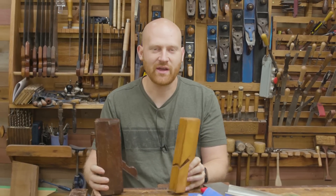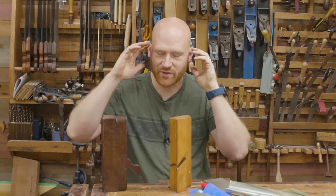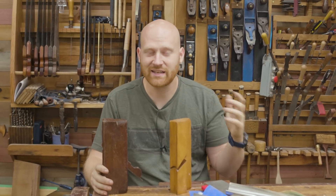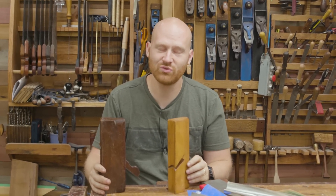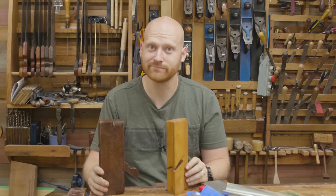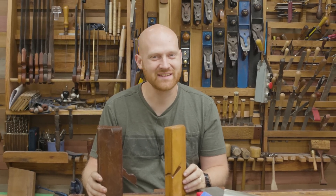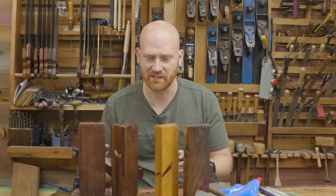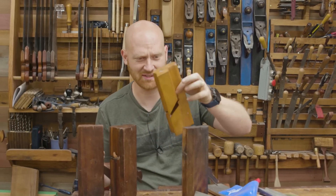I hope you liked this video. If you have thoughts, ideas, or questions, let me know down below. If you like, comment, share, and subscribe — those really help out the channel. Don't forget to ring the bell. Until next time, have a wonderful day. And this is what happens when you have too much moisture in your shop — your planes start to get moldy, and then you end up with these molding planes.